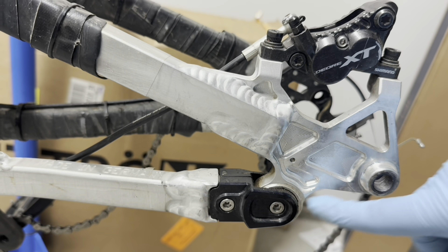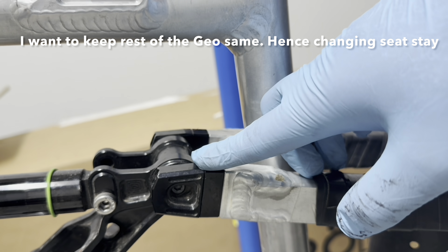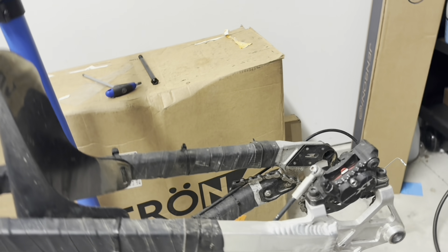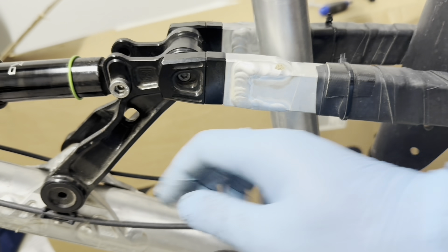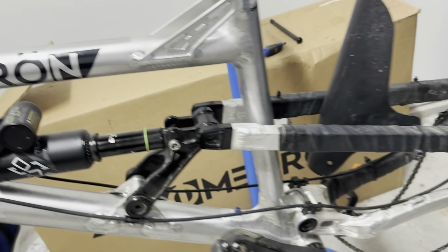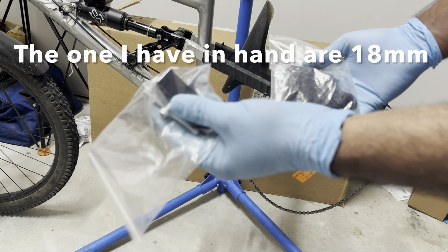These are your chain stay mutators — these increase your chain stay length, and as you do that your bottom bracket drops, so you have to adjust a little bit on the seat stay mutators as well. There will be one on each side. I've already loosened up the cable routing over here, as well as here, so that if there is any pull that needs to happen it can happen freely. Same thing on the shifter cable.